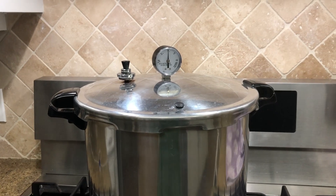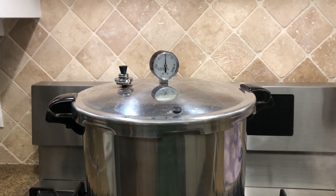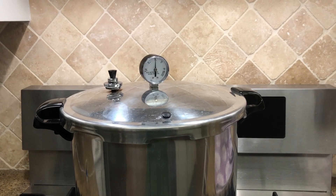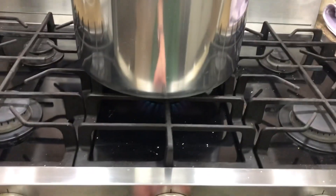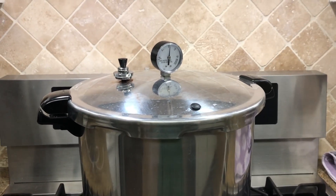The recipe said eight minutes but I've seen some that say 20, so I decided to split the difference and go with 20 minutes. We're going to turn the heat off now and let the pressure get all the way back down to zero pounds.